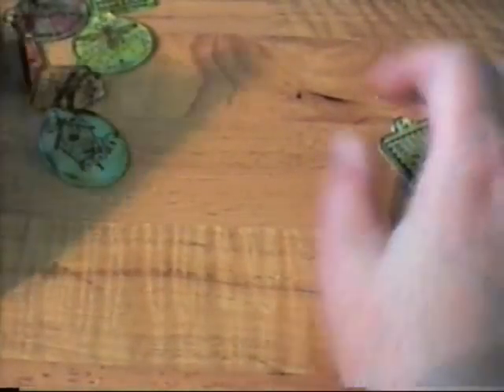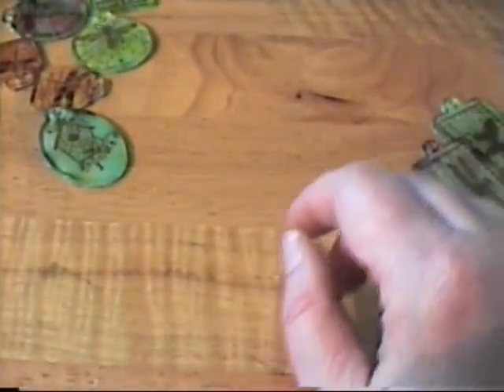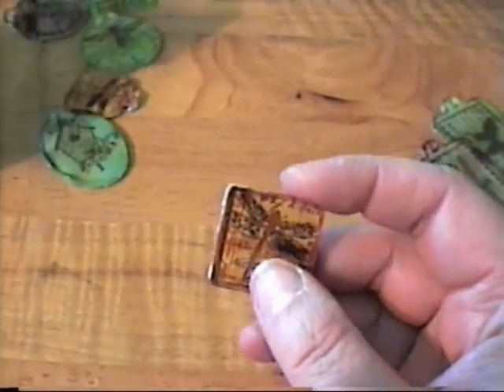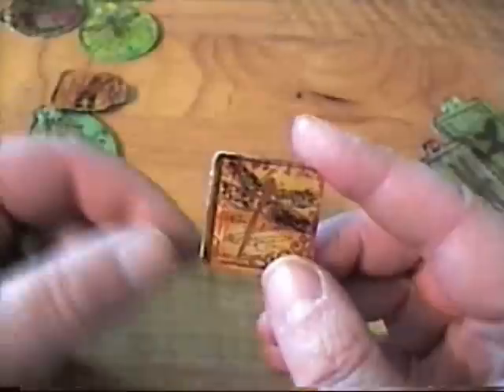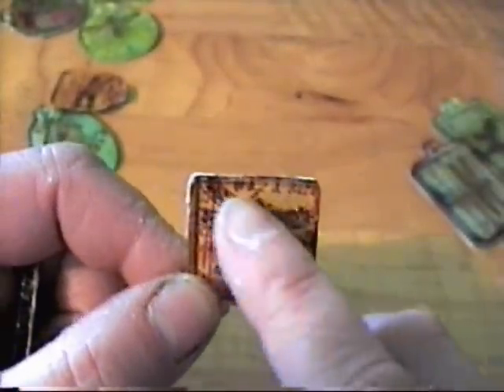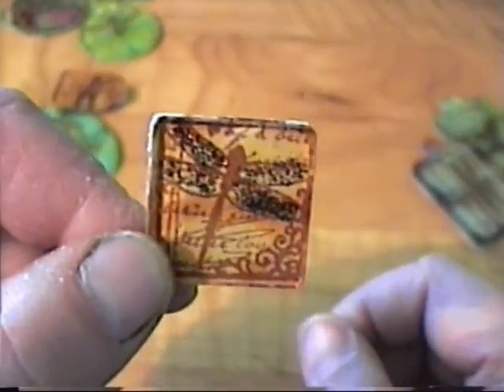And this is the other one I did with those stamps. Then I took some of my little inchy stamps from Inkidinkadoo — the dragonfly one — and I added some stickles to the stamped image, let it dry, and then I glued it to the fragment charm and inked it. I thought it turned out cute.